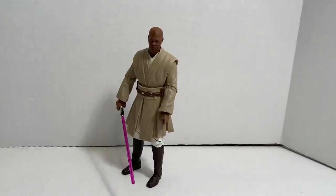All right, so here is Mace Windu out of the packaging. Let's get into this review, starting with the accessories.